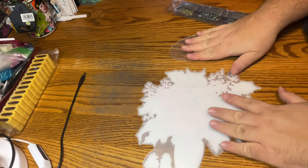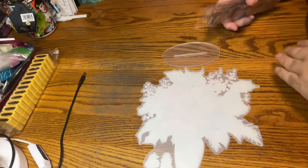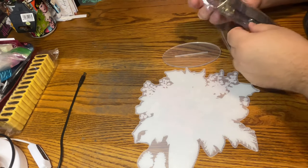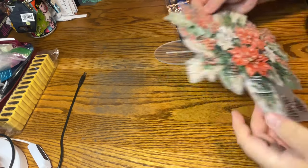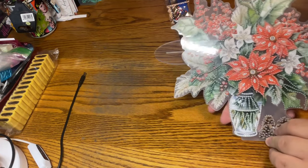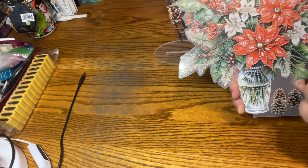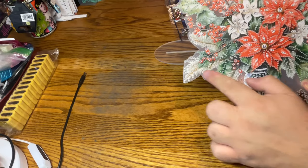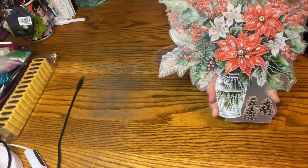This is obviously a table decoration, so we have our thick, clear stand, which I really like how they're doing these now. We have our project, and we have our diamonds and our gems. Let's take a look. It's a very nice, holiday-themed one — we have a vase of flowers and foliage and tree sprigs, holly, poinsettias — red ones and white ones — our holly leaves, and some pine sprigs and pine cones. How cute is this?